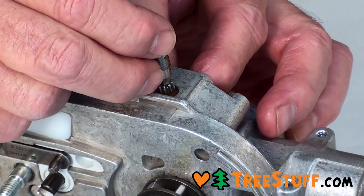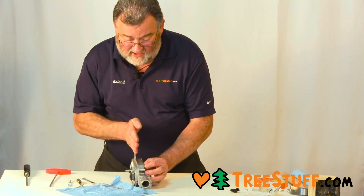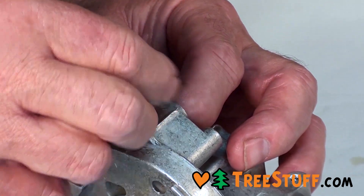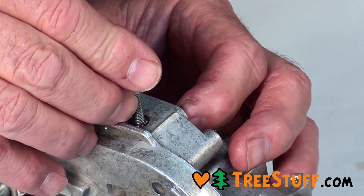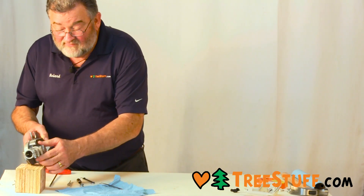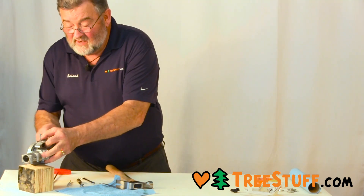We have to align that in the housing, so just set it down there. We want to make sure the square cut groove is going parallel to the drive shaft. Then we're going to take a regular five millimeter bolt and thread it in a ways until it stops. We're going to set that down into the housing, make sure that it's pointed forward, then using a vise, a block of wood, or something that is going to give you support, and a small hammer with gentle taps.